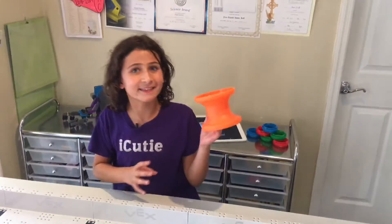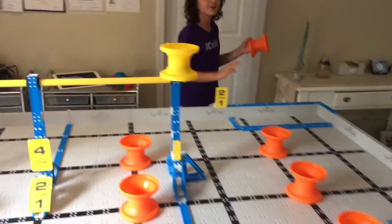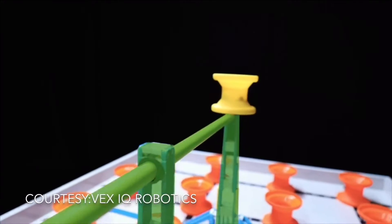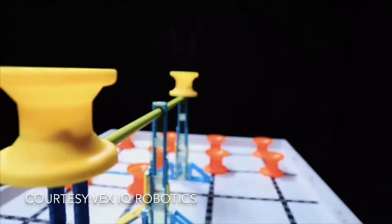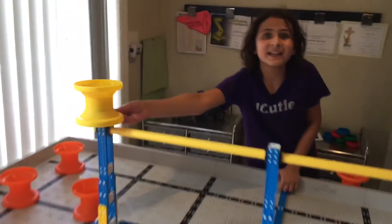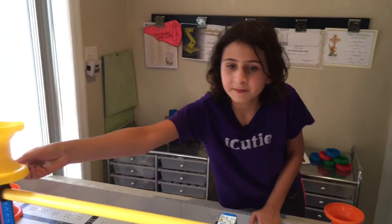The object of the game is to stack these hubs. There are two zones for that: the rectangle building zone and the square building zone. But there's also an additional place where you can score points — the hanging bar. On the hanging bar, there are two elevated yellow hubs and a bar.